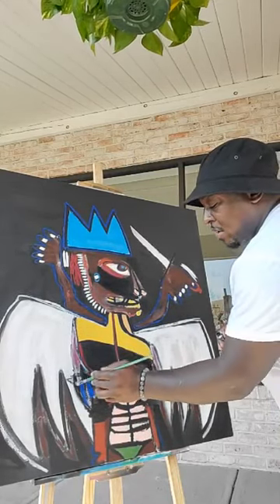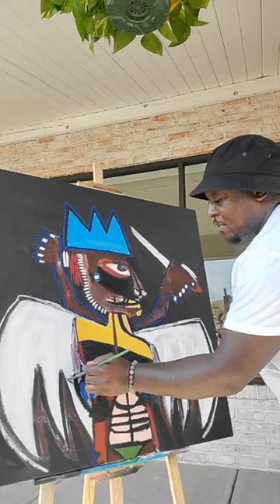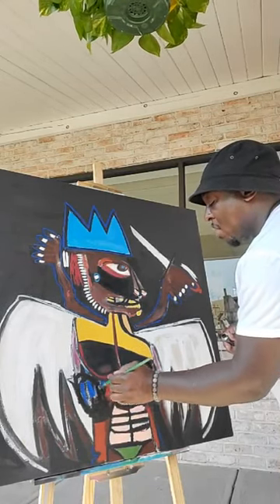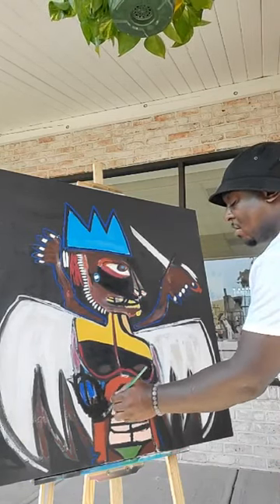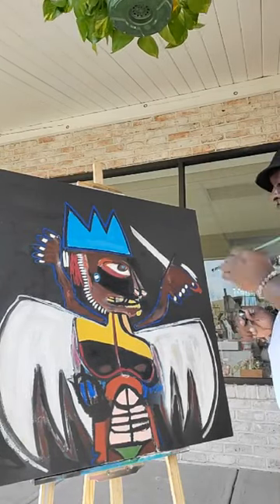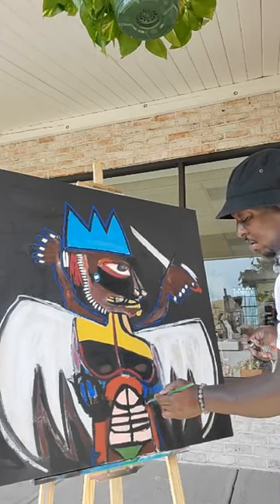Showing you some of the process of how I paint. I know some people were probably curious, because I'm curious how some artists approach art, their works, and how they do work. It's cool to see them in live action. Well, here it is — you get to see me, mistakes and all.